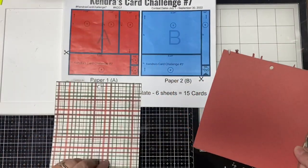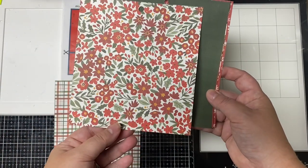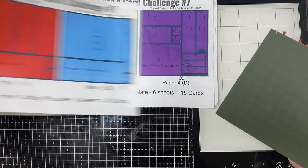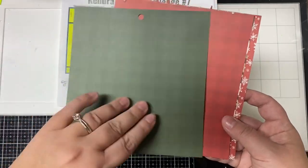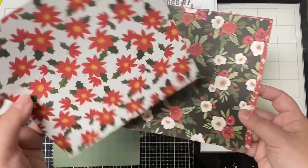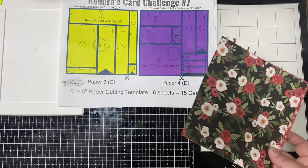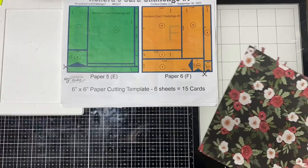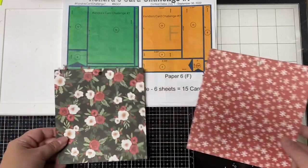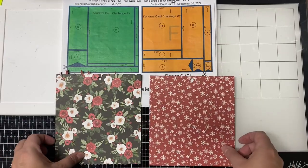I'll start by showing you the six by six paper pad and the patterns that I selected for the six sheets that I used with challenge number seven. Even though challenge seven ended in September, you can still download the printable as a patron, which is a membership program. These are the patterns that I selected for each of the papers A through F using the printable for challenge seven.